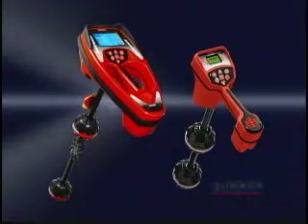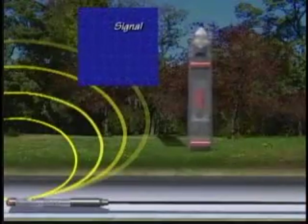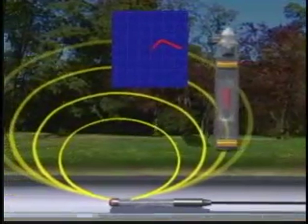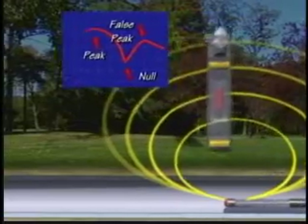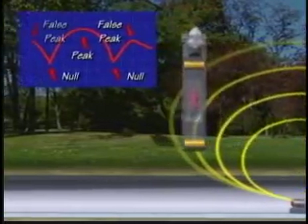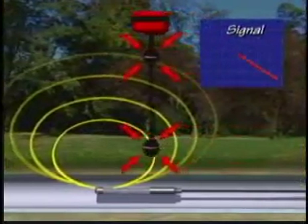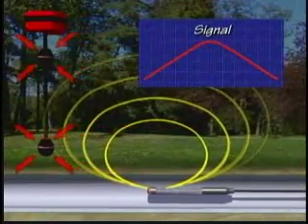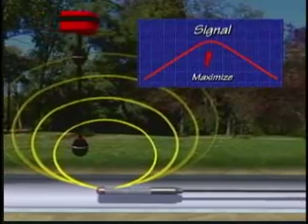RIDGID locators use advanced technology you just can't get with conventional receivers. With conventional receivers, you get flat, highly directional antennas that have to be aligned with the signal to get an accurate locate. You also get nulls, which happen when their antennas lose the signal, as well as false peaks, which increase the likelihood of mislocating the target's position. But with Navitrack receivers, you get multi-directional antennas that see all of the signal equally from all directions — meaning no nulls and no false peaks, just fast, accurate locates you can trust.